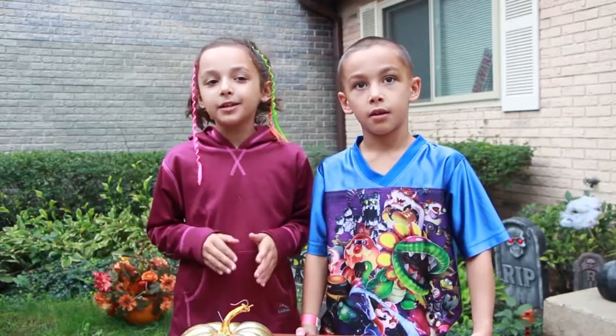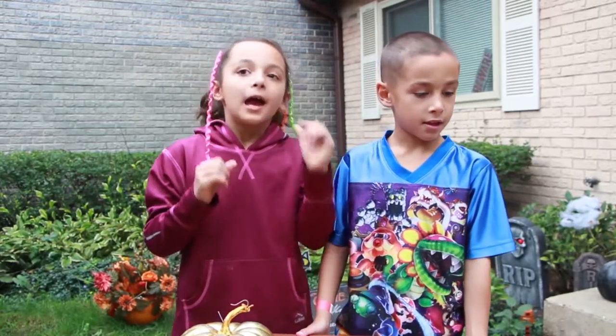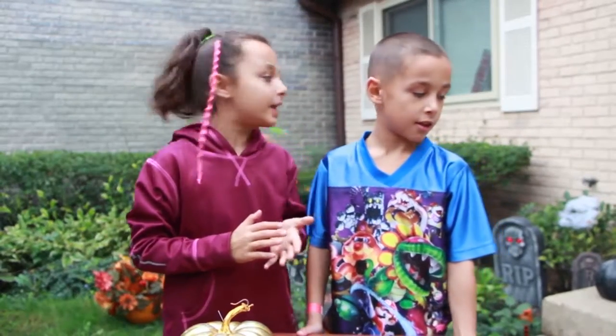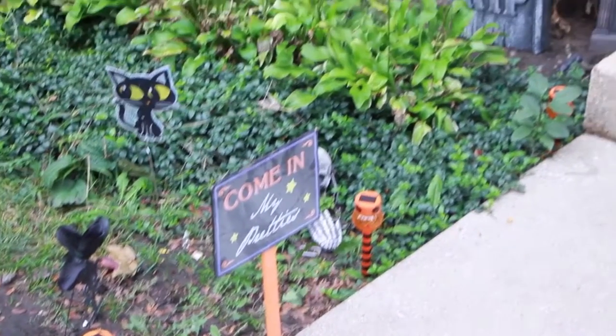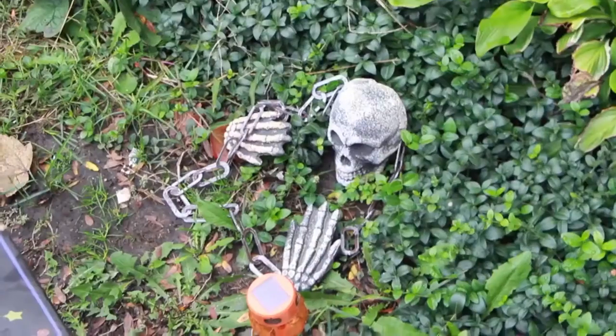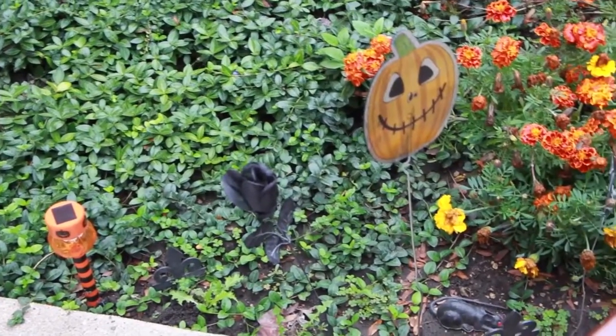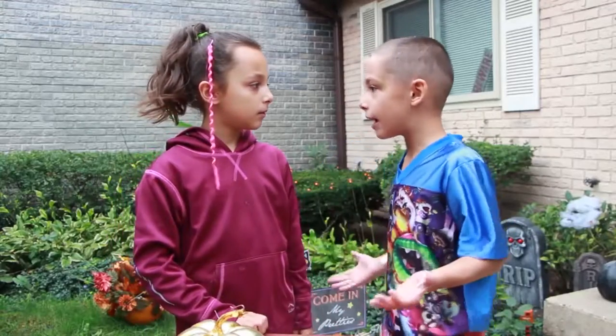Hi guys, welcome back to We Took Your Life Kits. I'm Ortiz and I am Mom. Are you guys excited about Halloween? We are, and we just finished decorating our front yard. How do you like it? What about Halloween candy? Well, don't worry about that — we got some good ways to make some fabulous Halloween treats.